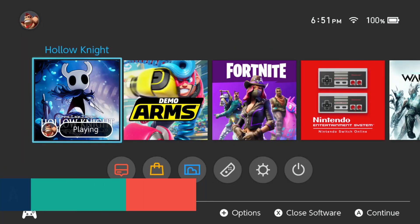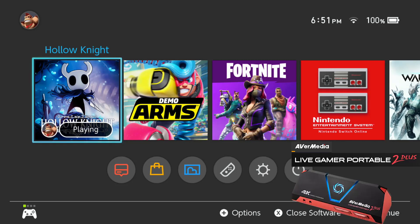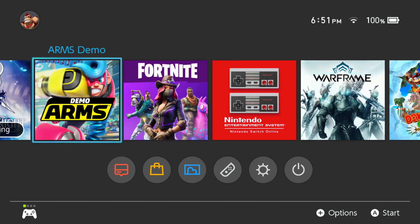I'm testing out this AverMedia 2 Plus. I have a video of the setup coming up. For this video I'm just wanting to test it to make sure it's working properly — I got it hooked up.